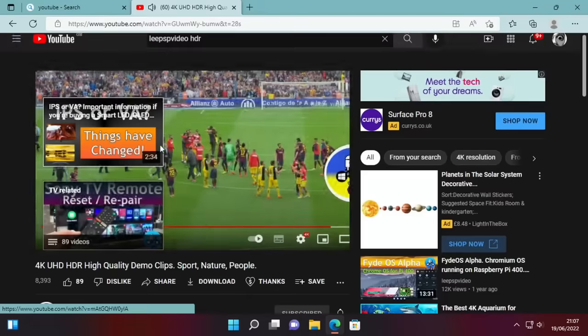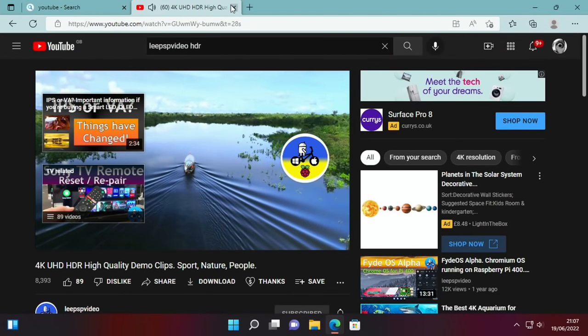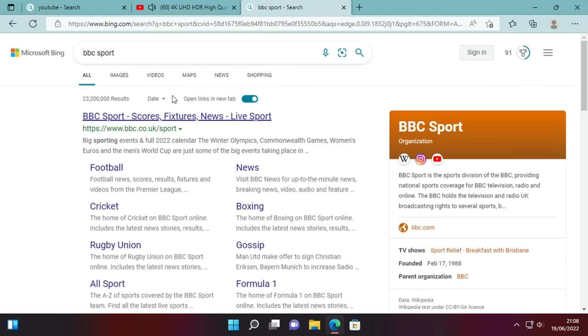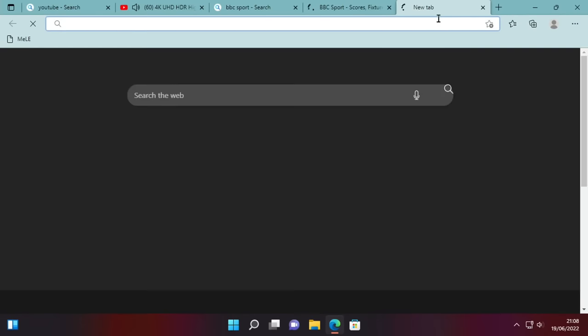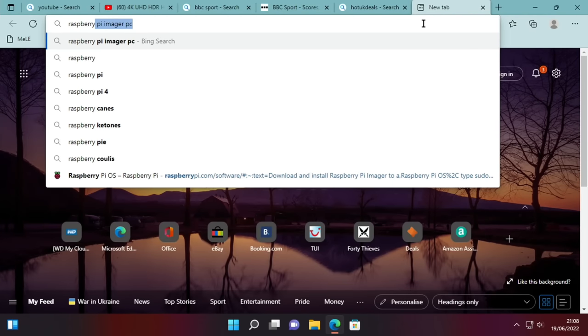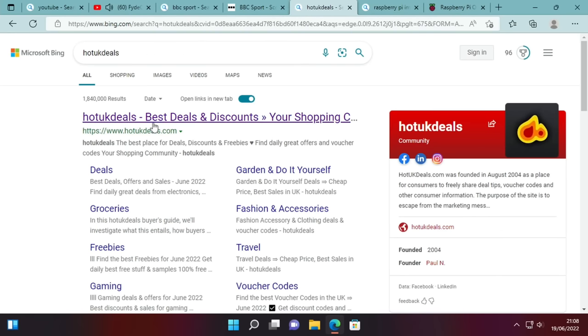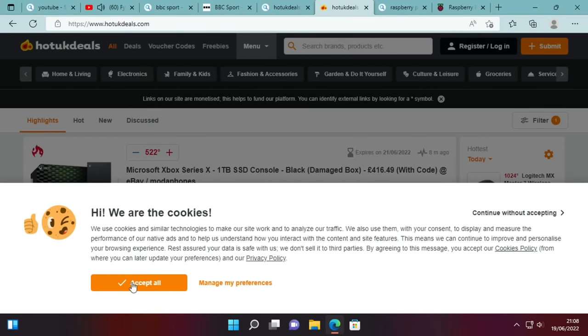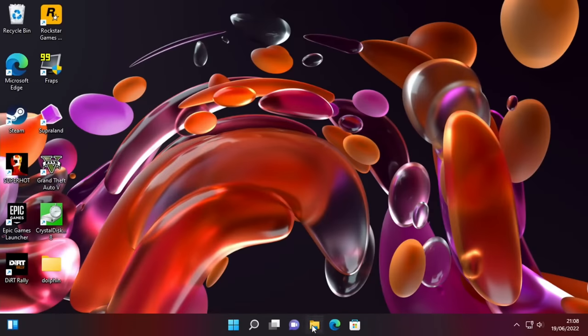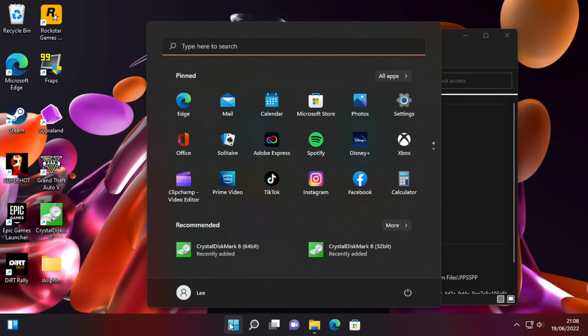Let's open a few more pages. I'll leave the video playing. BBC Sport — and that page loads fast. Hot UK Deals, Raspberry Pi. Opening the Hot UK Deals page. Yeah, really really nice performance on that. Just everything opening up and changing settings — it all seems really responsive.